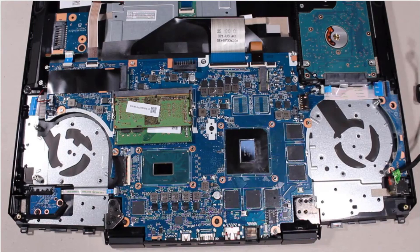After system board replacement, be sure to complete post-installation tasks as required that may include verifying the functionality of the notebook, updating the BIOS, updating DMI and other settings.